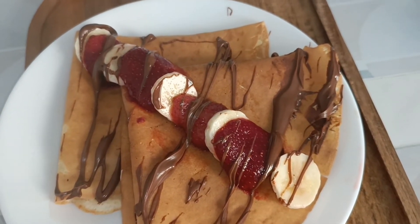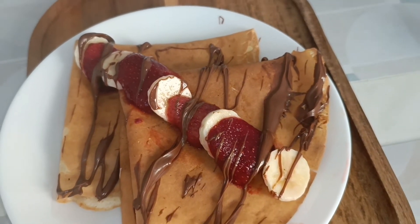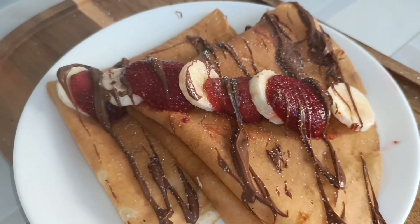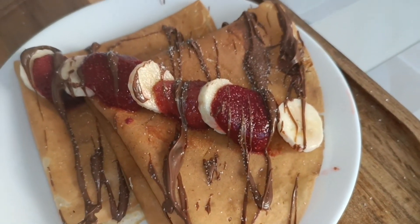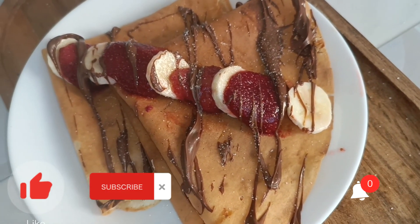I hope you are subscribing to my channel. Do subscribe, share my recipes with your friends and family, and share your experience in the comment section. I'll be very thankful to you all. Take good care of yourself — I love you all.